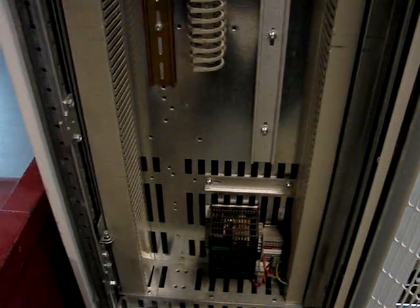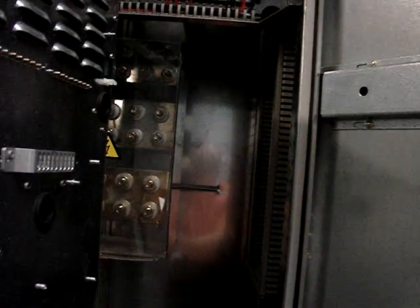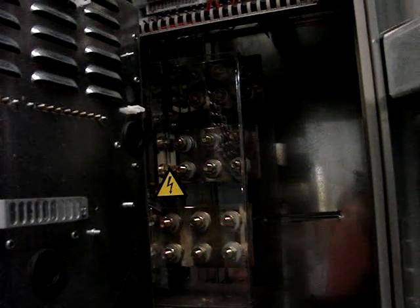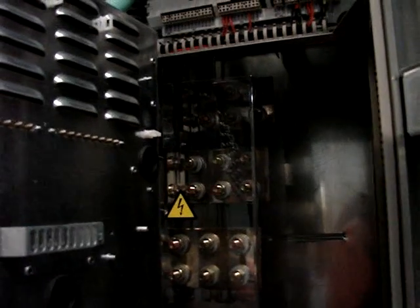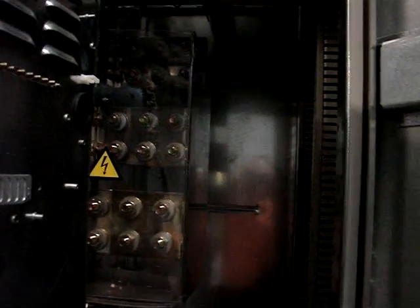By opening the cabinet door, you can see the power connections internally. These power connections are for the line side and are bus bar connected up to the fusible disconnect switch.